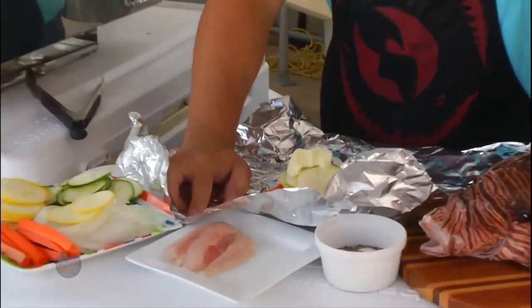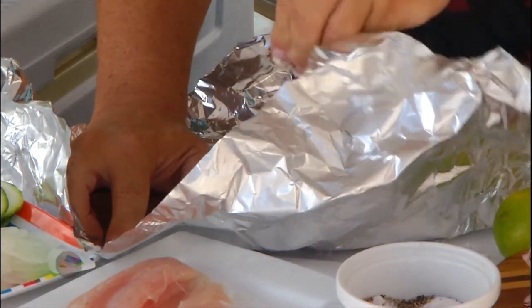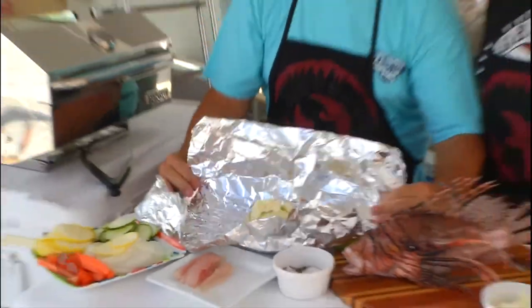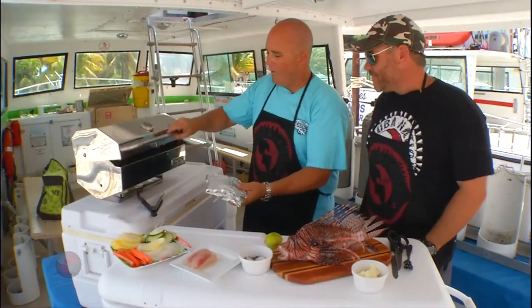Well, you know, butter's like lubrication — it lubricates the system. A little salt and pepper, and that's it. Turn your barbecue grill on high. We're going to fold this all up and make it a nice little package. From here, right into the grill.